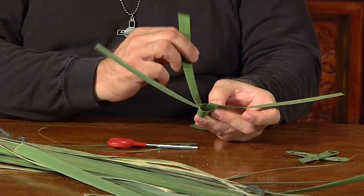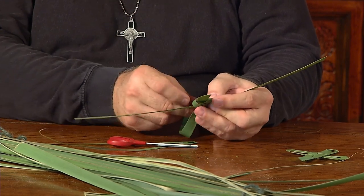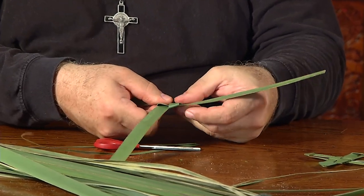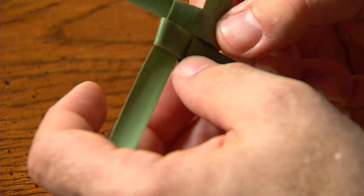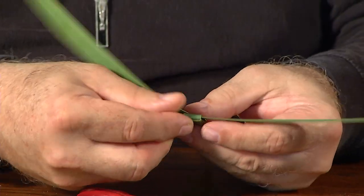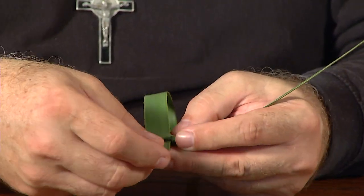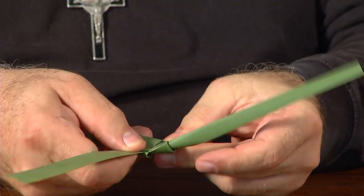Almost like folding a box up, your last palm leaf goes under the first one you laid down, forming that square box top. Then just turn it over and repeat the same process — lay one down over the other in a perpendicular square fashion and put the last one through the bottom of the first. What's important here is to keep it tight without crimping.